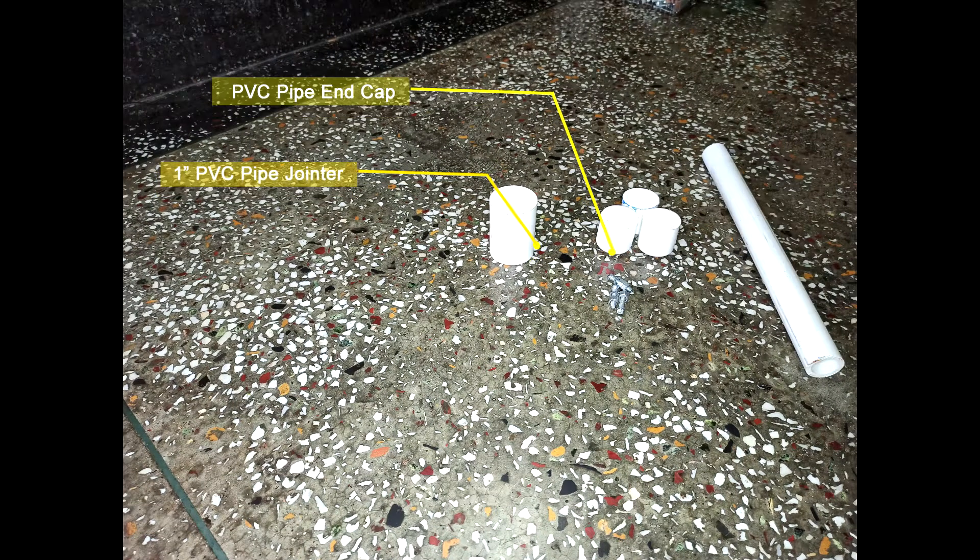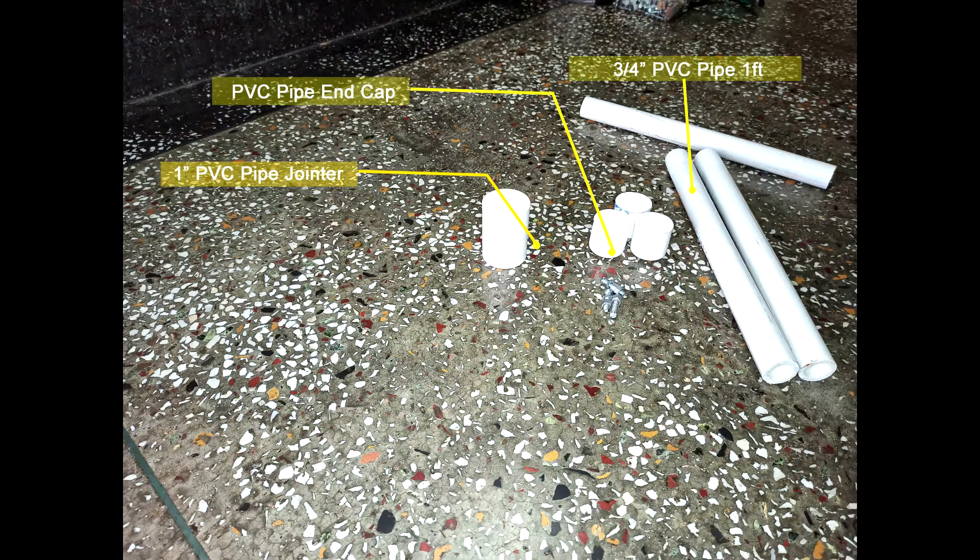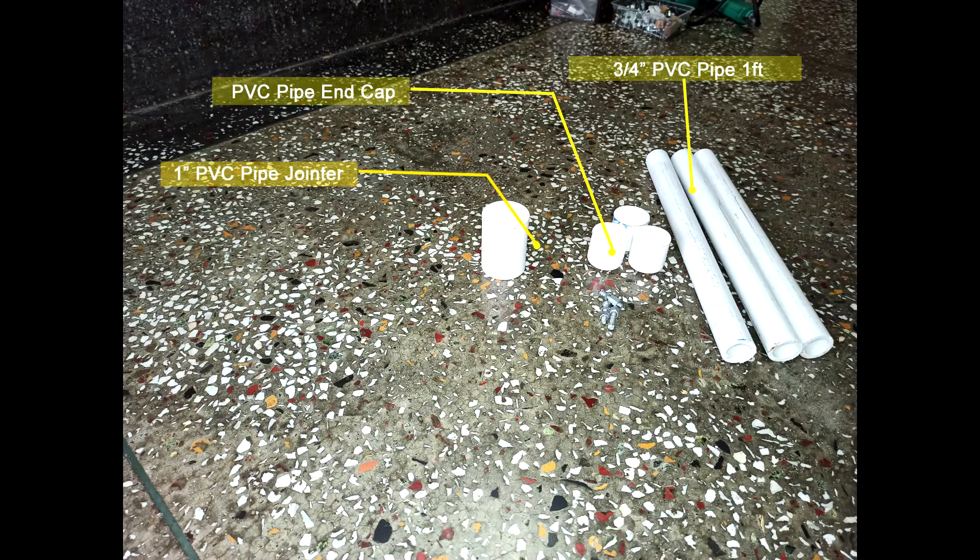To make this sanitizer you need a one inch to one inch PVC pipe jointer, three end caps, three one-fit long PVC pipe, one two-fit long pipe, and one inch to half inch reducer.